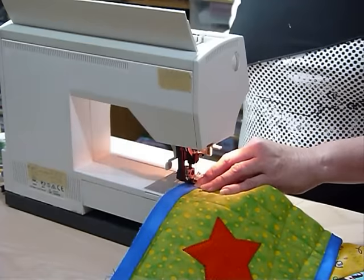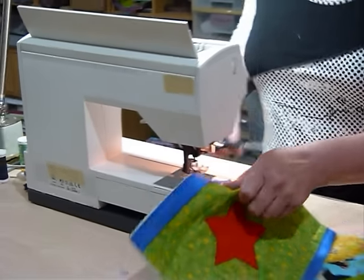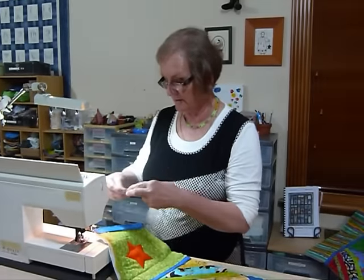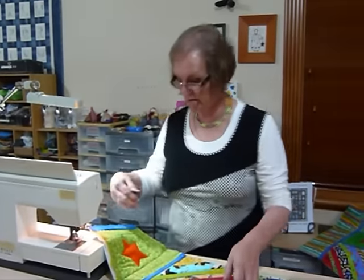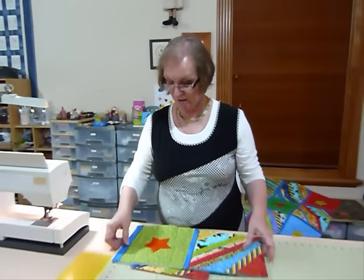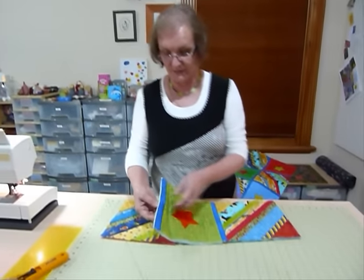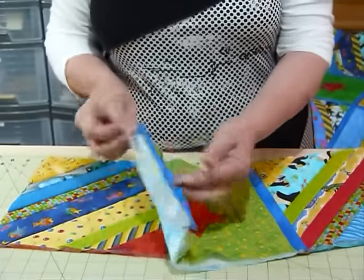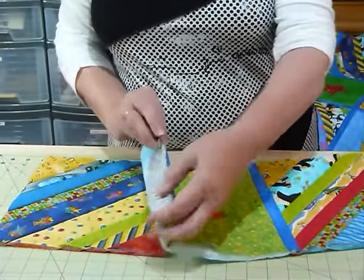I'm going to be doing this joining entirely by machine. If you want to do some hand sewing and slip stitch it down, you need to do all this in reverse. I've got my quarter inch seam allowance in, my strip there, and my folded strip on the front.